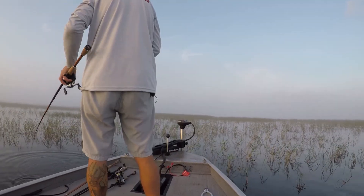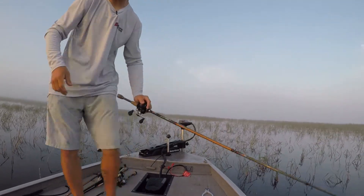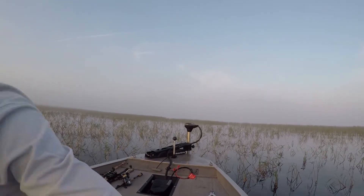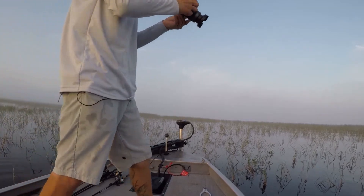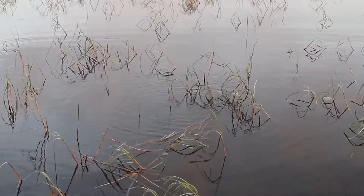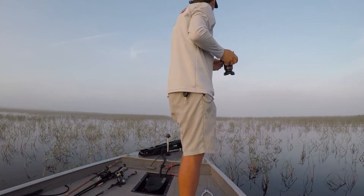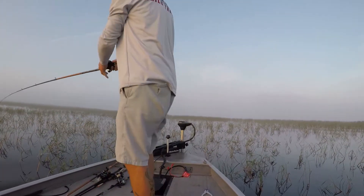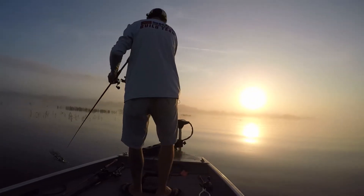I caught that one off the swim jig, kind of running it at the top of the surface. I want to get a shot of the shad moving around in the grass. I want to try to catch these fish before the sun comes up and they stop biting. You see little swirls on top of the water - that's all shad up against the grass and the bass are busting up on them. So we're gonna keep doing this swim jig, or maybe a spinnerbait.